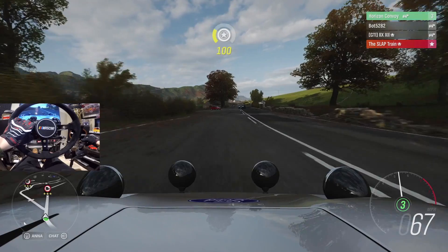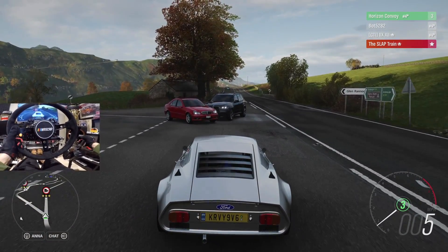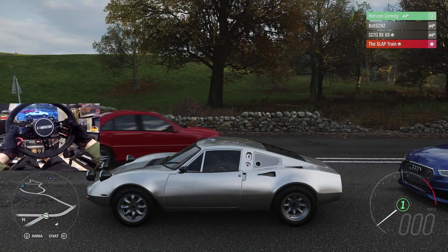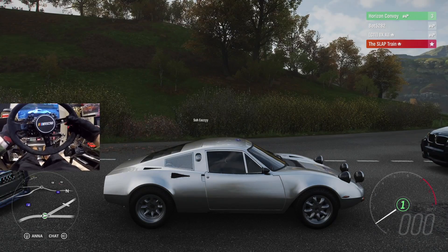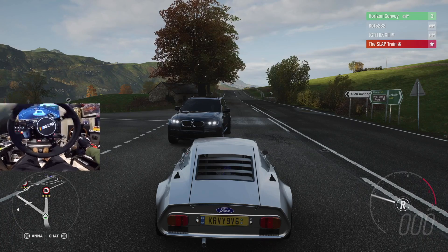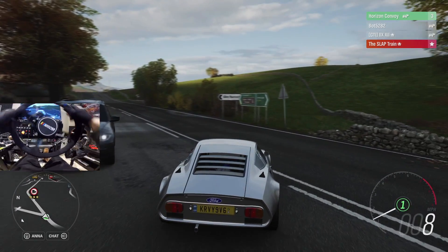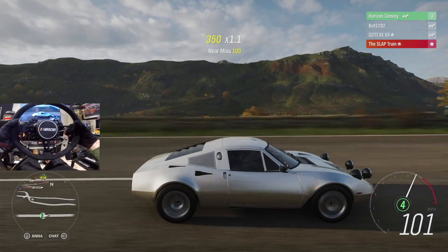It rips around here. Just witnessed an accident, man — they're gonna drive off like nothing happened. You're on the wrong side of the road, sir. This game looks beautiful every single time. We need to hit a couple dirt sections though — I think I see one right there. Let's go.